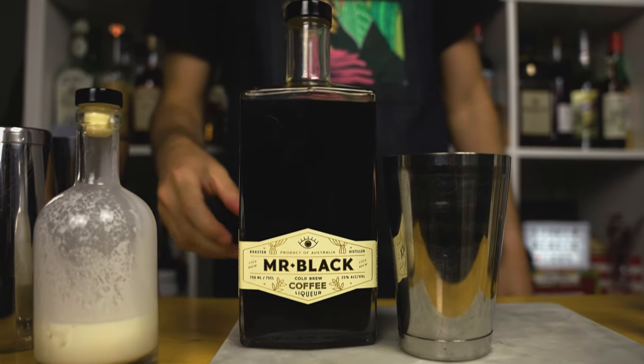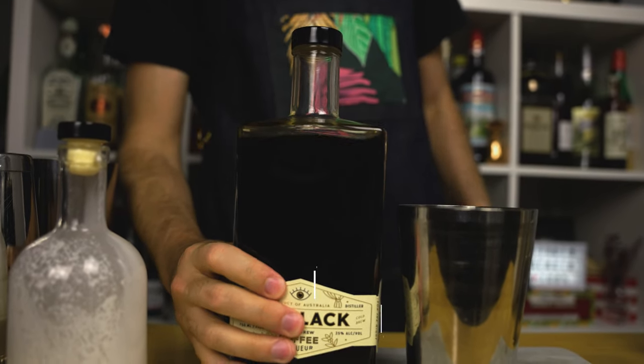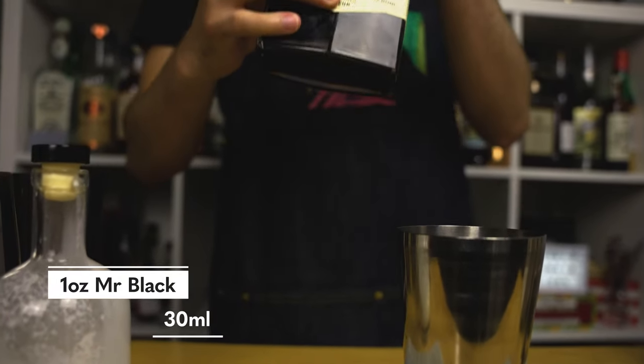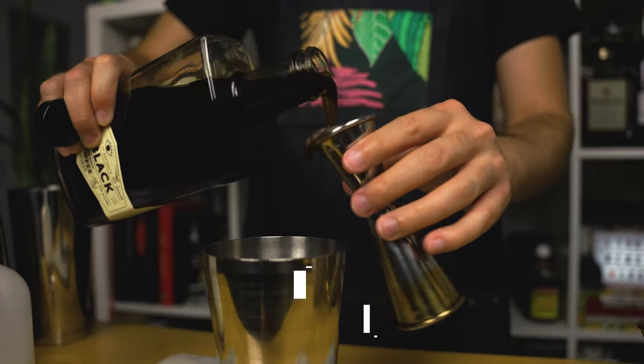As for the coffee liqueur, I'm going to use Mr. Black. This liqueur is super popular lately. If you haven't heard of it, it's essentially a cold brew coffee liqueur. It's very balanced in flavors, it's not very sweet, and you can even enjoy it on the rocks.